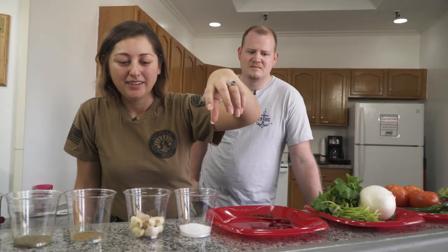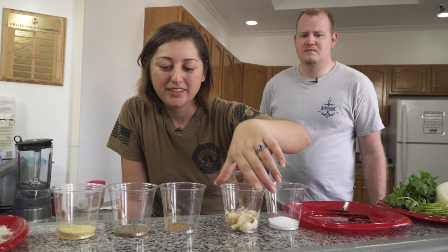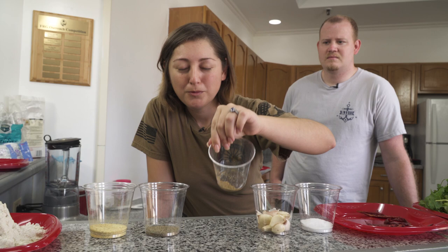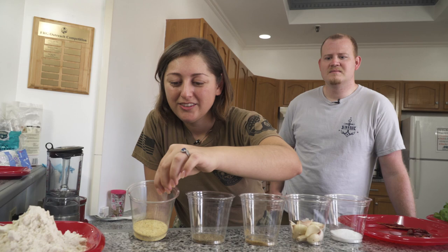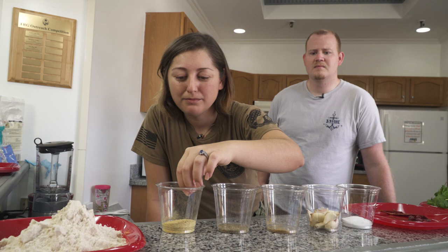Our salsas will contain salt, garlic, and cumin. You've got to be very careful with cumin because if you put too much of it, it gets bitter — probably like an eighth of a tablespoon per salsa. And then we're going to use pepper on our steak. Usually I like to use bouillon in the green salsa, but my friend is a vegan so we're going to be using a sort of adobo seasoning that's vegan.